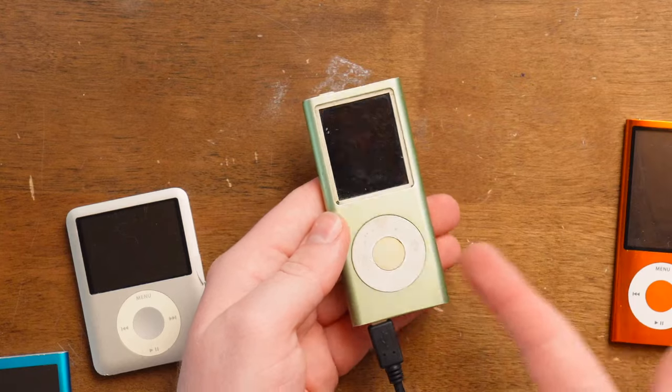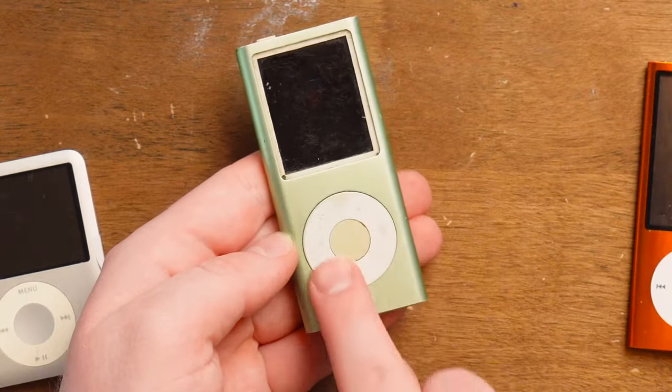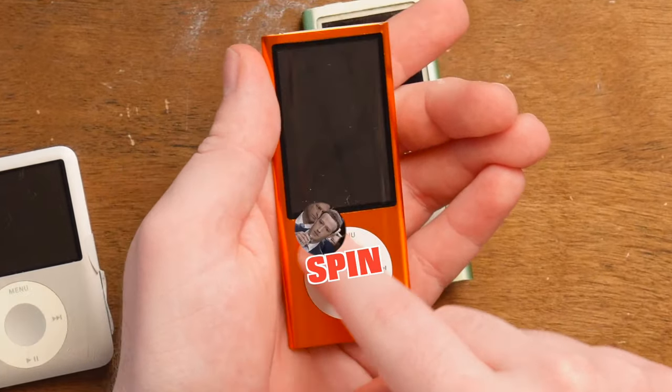It's not a click wheel - it's a D-pad, meaning there are four buttons on it, and not the click wheel functionality. Because the iPod click wheel, you do this and then it navigates.